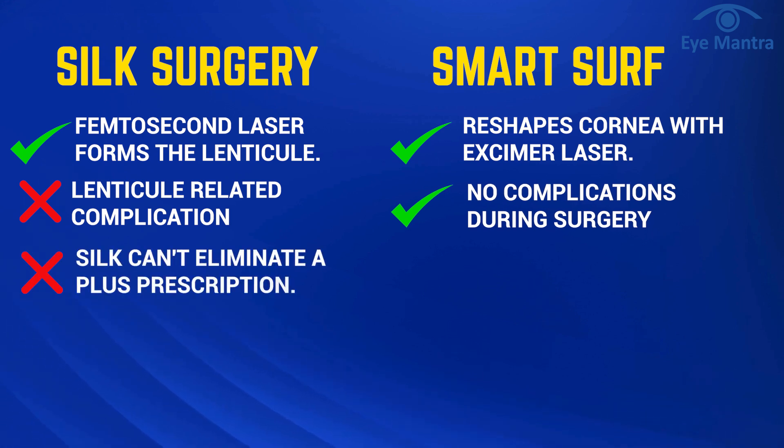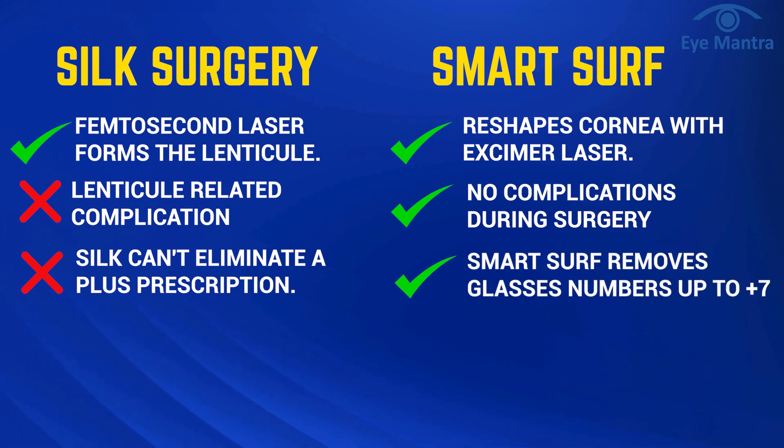Silk cannot remove a plus number, while with Smart Surf we can successfully remove glasses power up to plus 7.